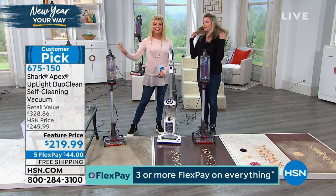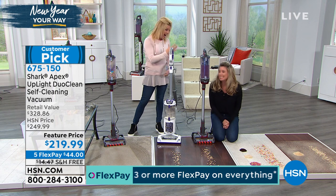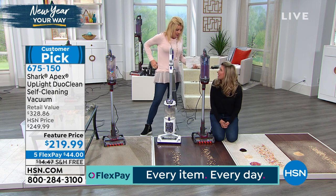Never again, by the way. This is all the best features of all the uprights from Shark in one. I can honestly say that. We can't keep it in stock — I think they just reloaded this yesterday because we sold it out last week.